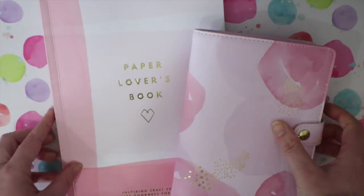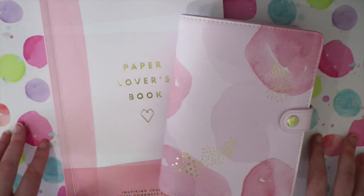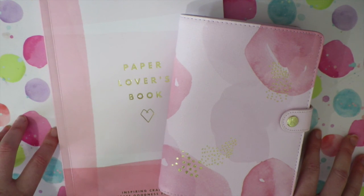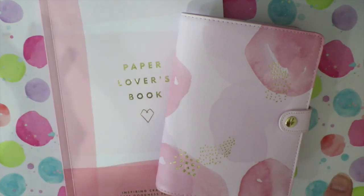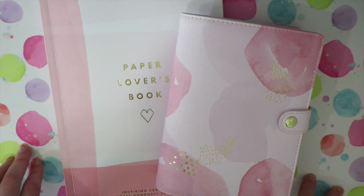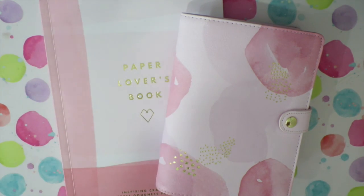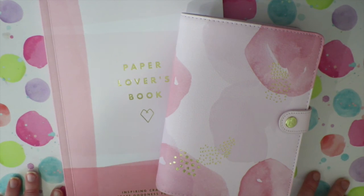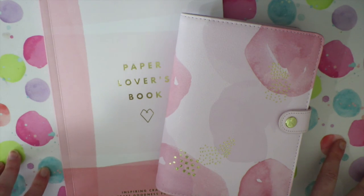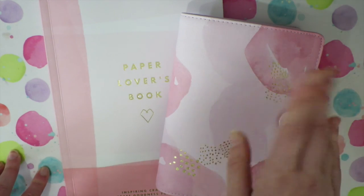So those are the two things that I picked up from the Thrive collection. I'm now on a self-imposed Kikki K buying ban — I'm not allowed to buy anything for a very long time. But I do love them and I think they're gorgeous, so I don't regret them at all. Thank you very much for watching, guys. Let me know what you have picked up from the Thrive collection from Kikki K and what your thoughts are on the newest line. I hope that wherever you are in the world you're having a wonderful day, and I'll see you guys in my next video — thanks for watching!